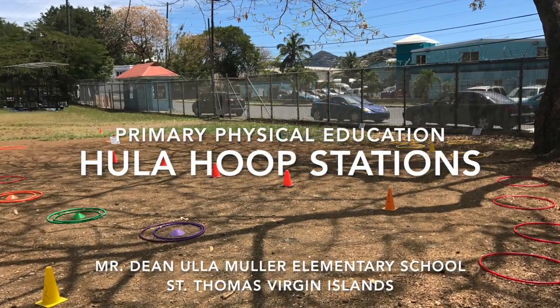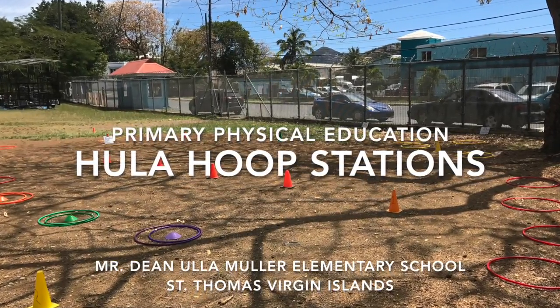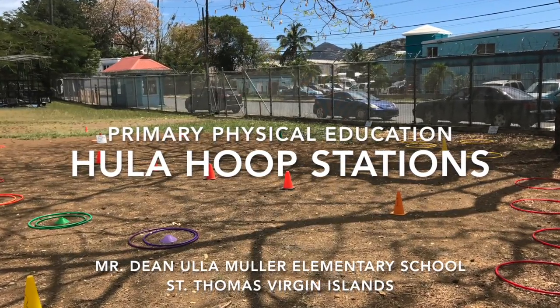This is Primary Physical Education, Hula Hoop Stations, by Mr. Dean at Ullamuller Elementary School.